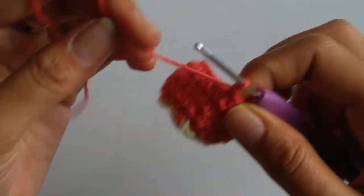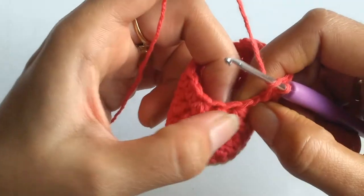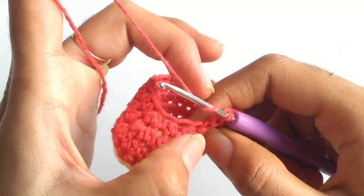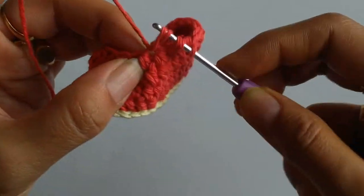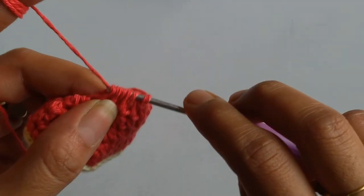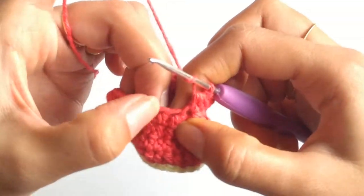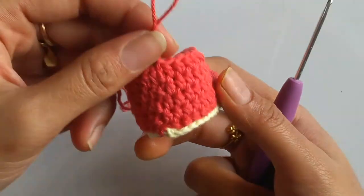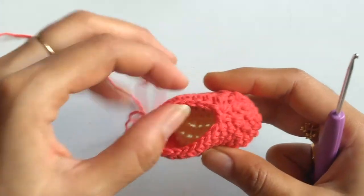For the 5th row, chain 1 and work 10 half double crochet stitches. Now we have come to the place where we have 3 sets of reduction stitches — we will be clubbing all 3 stitches together, working a half double crochet for all 3 stitches together. In total I have 7 loops on my hook — yarn over and pull through all 7 loops. Then work 1 half double crochet into each of the remaining 10 stitches. I have ended the 5th row and slip stitched on top of the first stitch. In total I now have 21 half double crochet stitches, so from here on we need not work any reduction stitches.